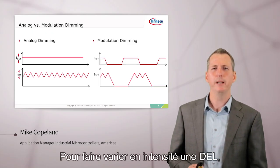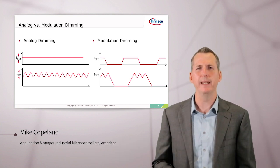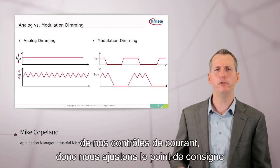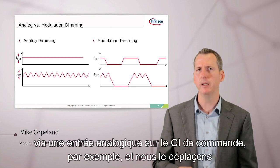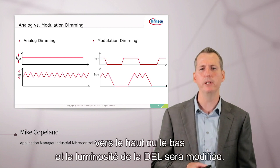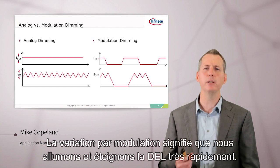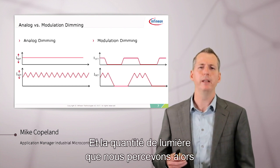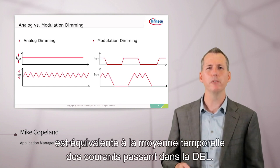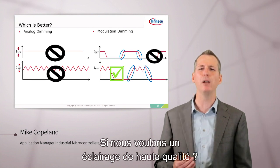To dim a LED, we could do analog dimming or modulation dimming. Analog dimming means just controlling the set point of our current control — we adjust the set point through an analog input on the driver IC and move it up and down to change the LED brightness. Or we could do modulation dimming, which means we turn the LED on and off very quickly. The amount of light we perceive is equivalent to the time average of the current through the LED. So, which is better — analog dimming or modulation dimming — for high-quality lighting?